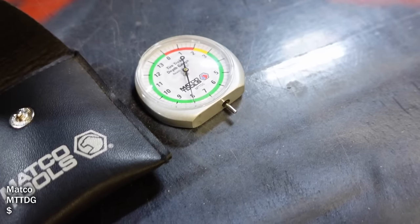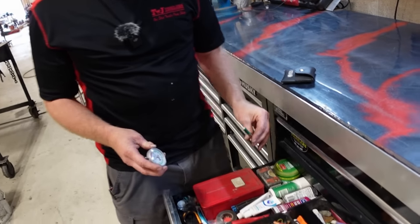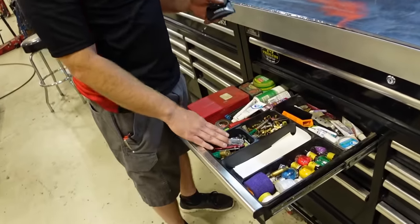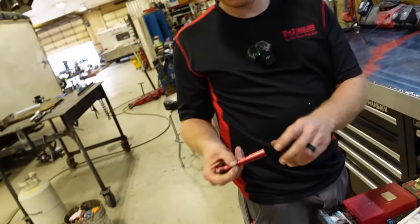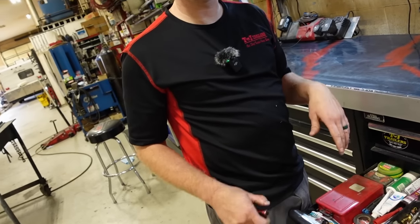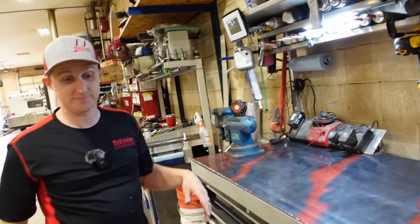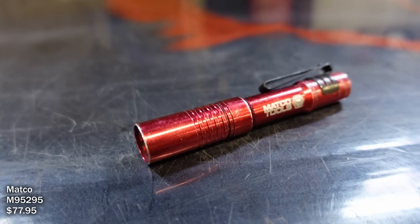He has a digital tire tread depth gauge he prefers over the stick style — much easier to see if you're right at 2/32nds. He keeps spare pocket knives and lights in there too since he always loses them. His go-to light is the Streamlight Microstream — doesn't like rechargeable ones because they go dim, so he'd rather just replace the battery. He likes the hat clip style that fits in his pocket, very handy when you're under trailers frequently.